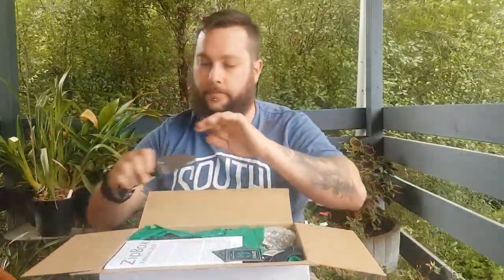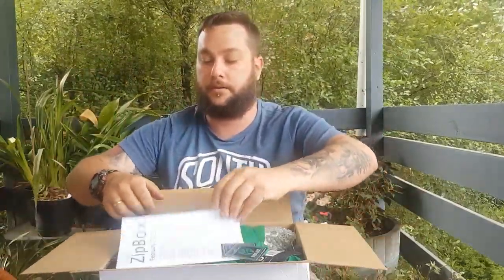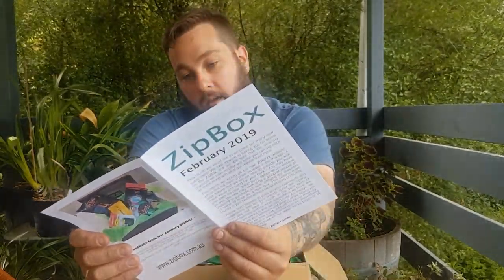I can't really film inside. I love that blade. Alright, zip box, 2019, February. So we have three boxes: the original, the basic, and the pro. This is the pro. We'll start with the original.